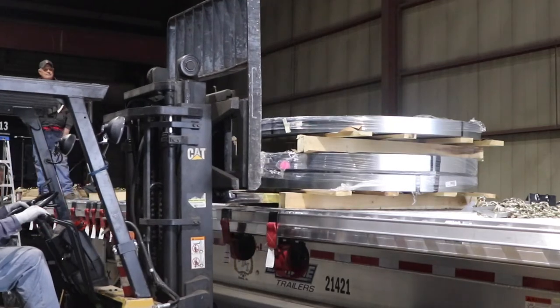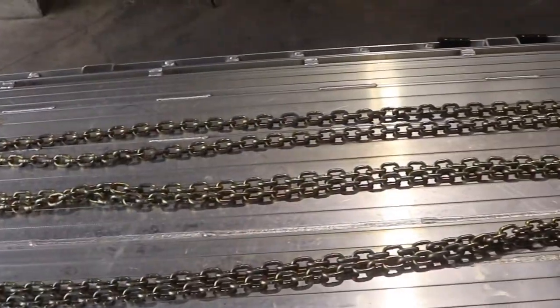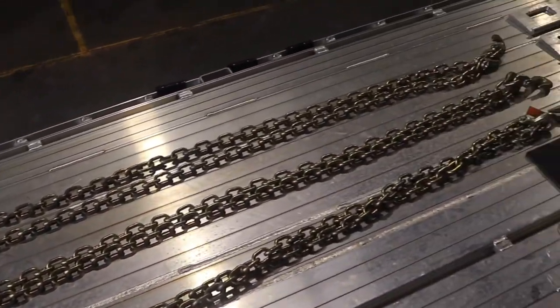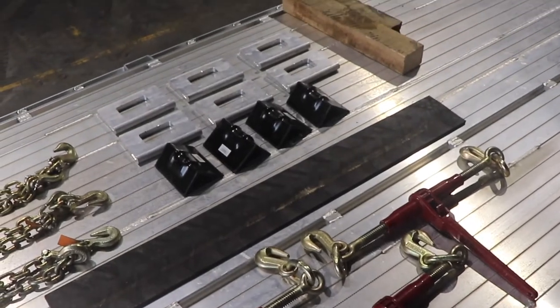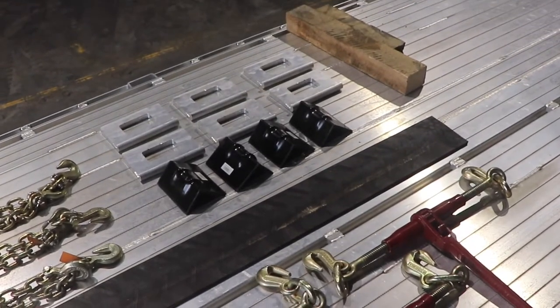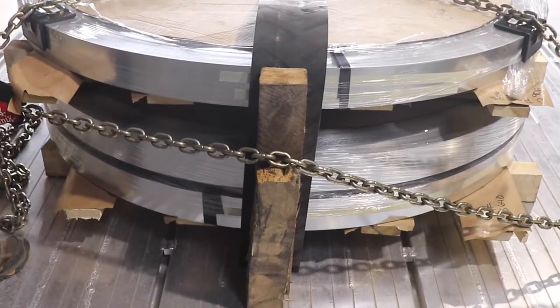Once the material is placed according to company policy, you'll need to ready your securement devices. This load will require three chains, three binders, six J-hooks, four edge protectors, one rubber belting, and one forward motion block. These are issued on a case-by-case basis.